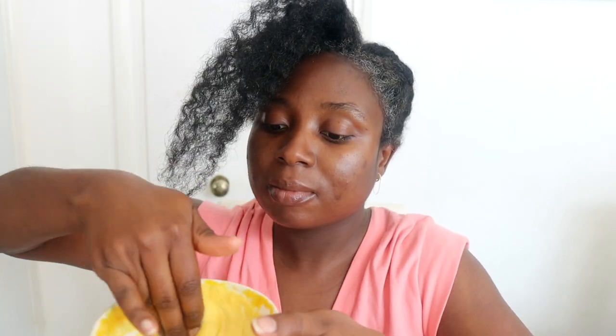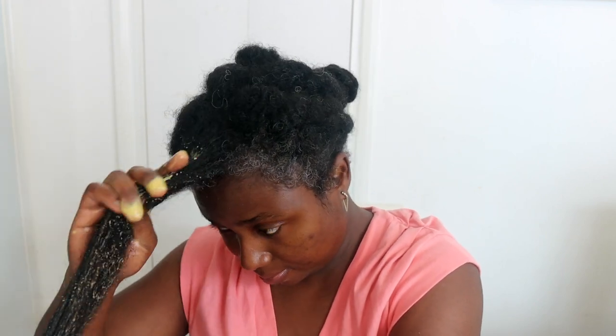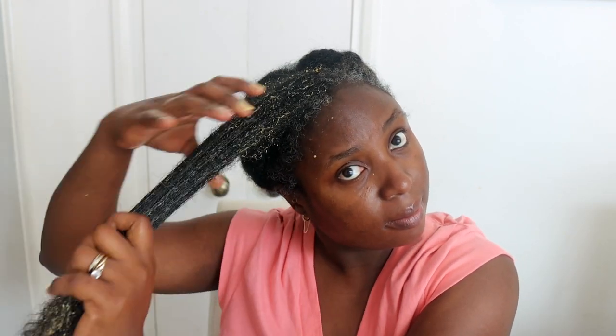My hair is in big twists from shampooing. I did not condition my hair after shampooing because I knew I was going to do this treatment, which acts as a deep conditioning treatment for me. You can also use this treatment throughout the month — say if you wash every four weeks, you can deep condition every week or every other week using this without necessarily shampooing beforehand. Just undo one section at a time and work the treatment through from your scalp all the way to your ends.